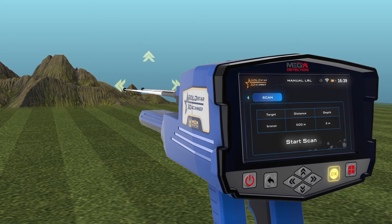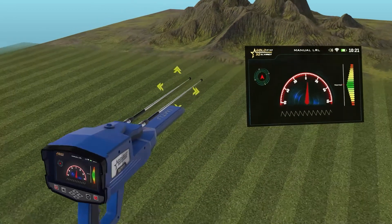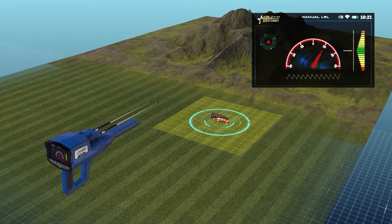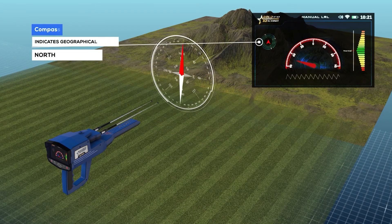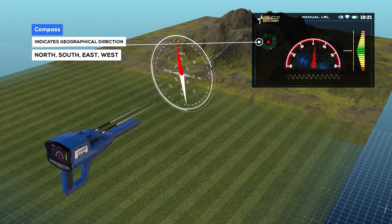When you press the OK button to start scanning, the following screen will appear with several elements. The compass indicates the geographical direction of the device: north, south, east, or west.